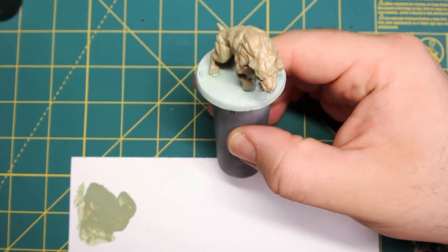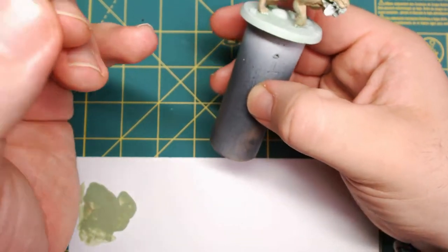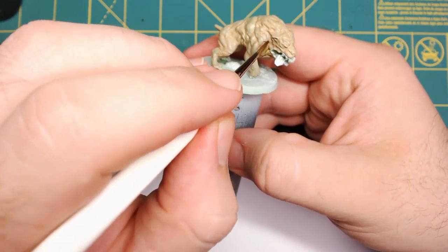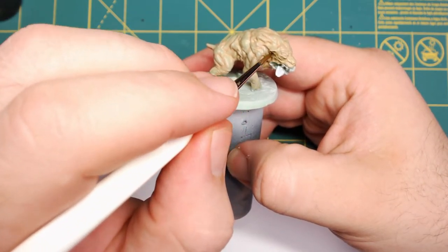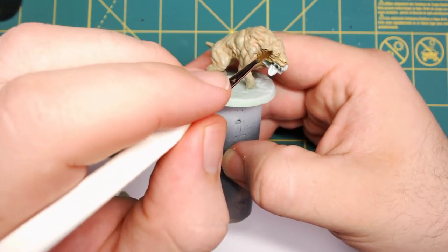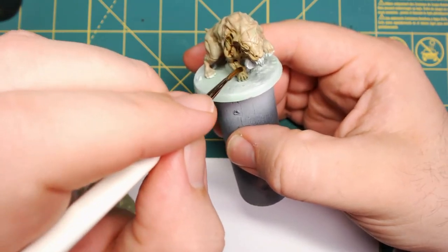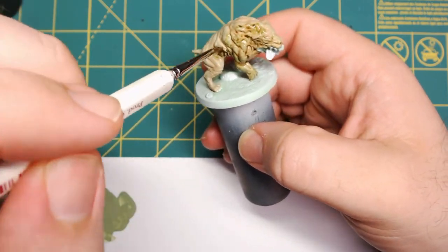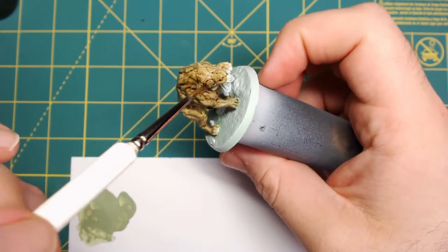Now we're going to start our first bit of washing. I'm using my normal wash brush and going over this with Citadel's Athonian Camo Shade — a darker, almost military green wash — over the entire skin part of the mini. Unlike before, we don't want a lot of pooling. We do want it to get into the recessed areas, but thin it out a little bit. You don't want a lot of hard lines, just enough to give it that shade.